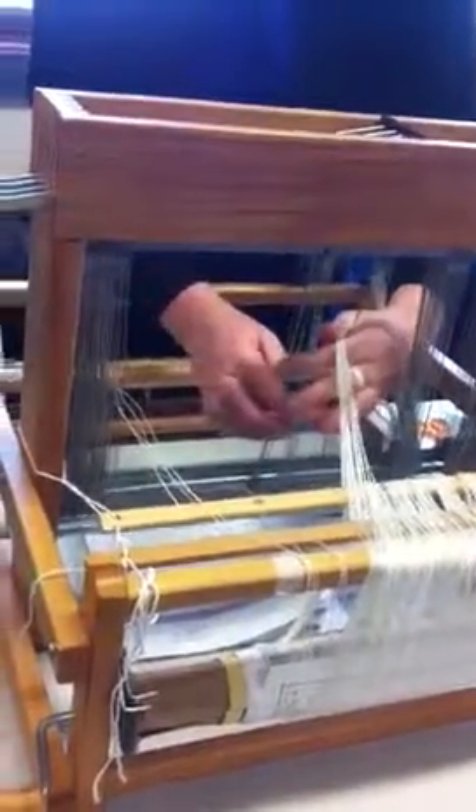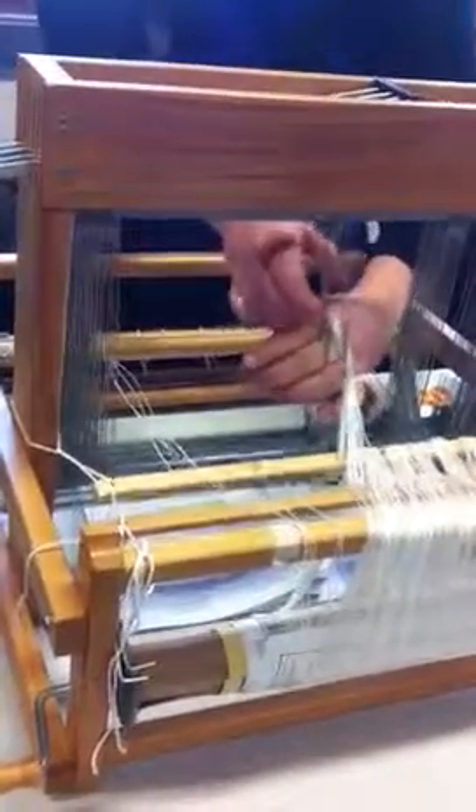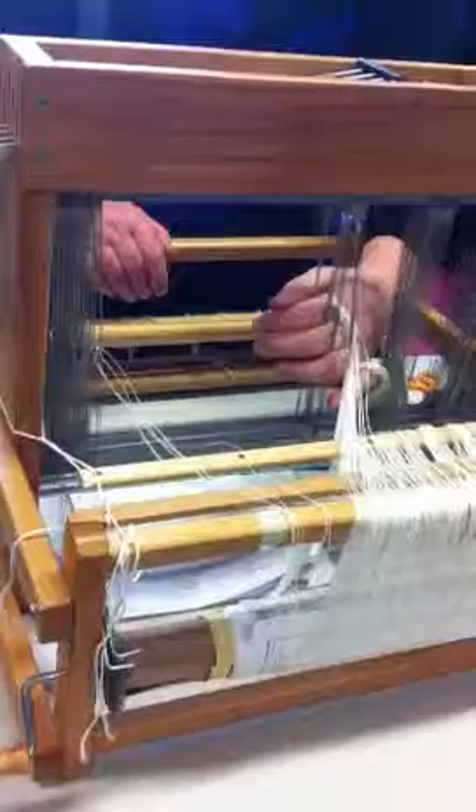Then shaft one goes in here. Shaft one there, shaft two here, shaft three, and shaft four. And now I have this lovely little collected bundle.